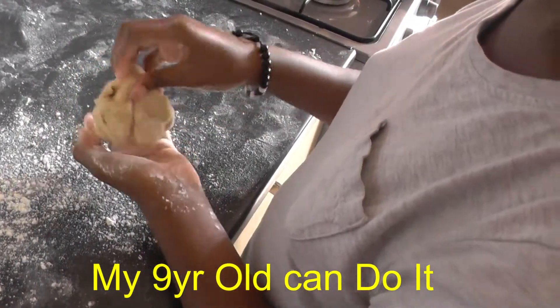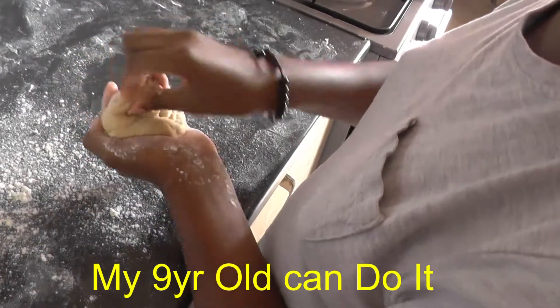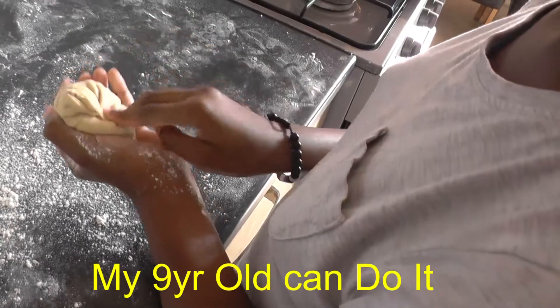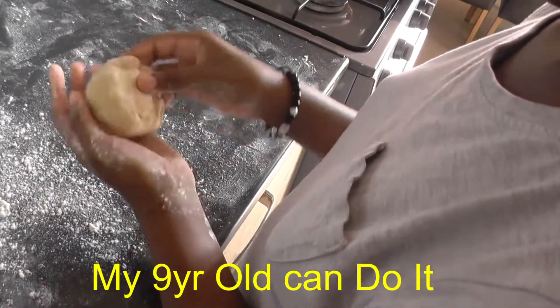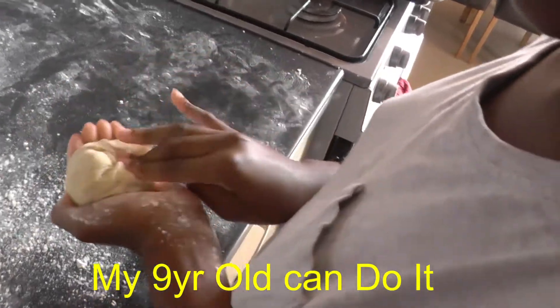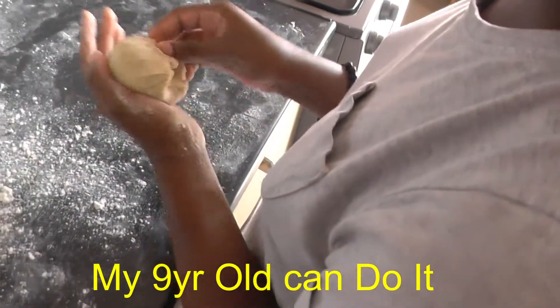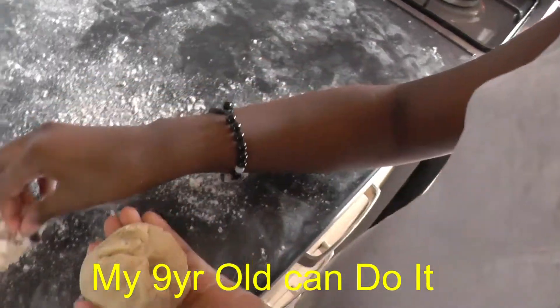You're going to start folding it in — bring it in to the center, fold it in. Push it in, grip from the outside and bring it towards the middle. Keep your hand nice like a little cup. Then just bring it in and keep folding it in, dipping your finger in the flour as you go along to keep it nice and smooth.